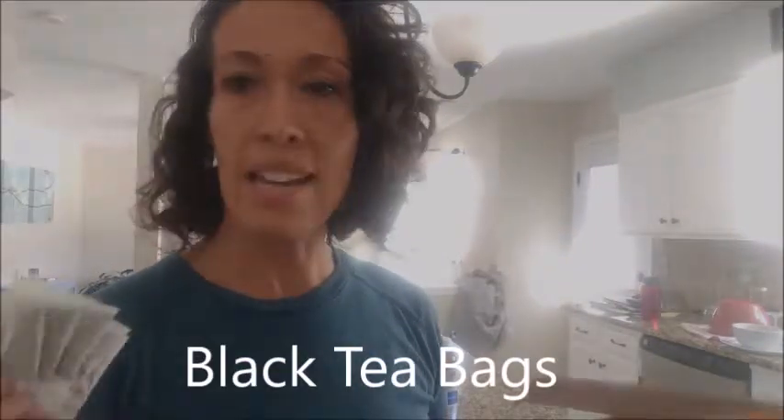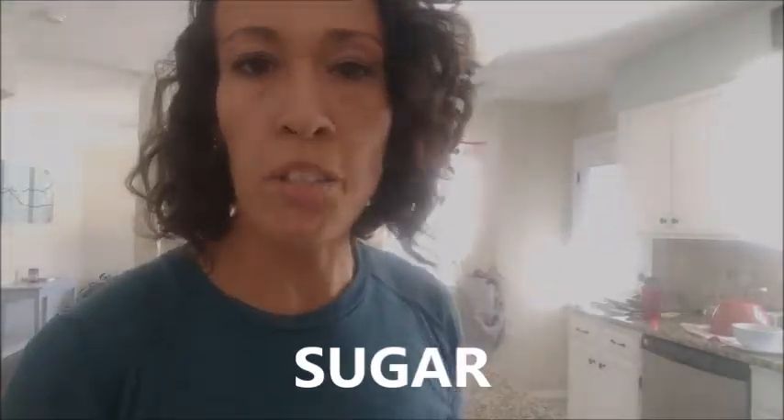We're gonna use just plain black tea — I got this at Sprouts, it's organic black tea. And a whole bunch of sugar. Now if you're a little freaky on the sugar thing, fear not, because the sugar actually ferments out of the drink. When you have your finished kombucha the sugar content is actually very low because all of the good bacteria has eaten that away. I like to use about six tea bags, six cups of water, and about a half cup of sugar.